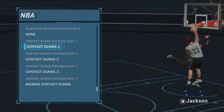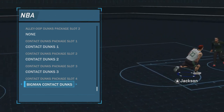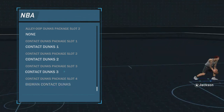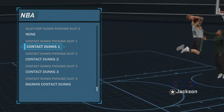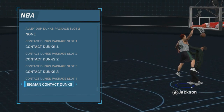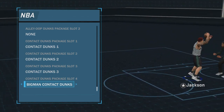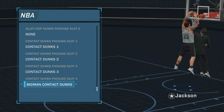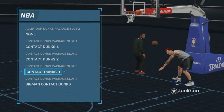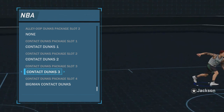Contact dunks are a necessity. I made my guy 6'11 so that he would get athletic contact dunks and big man contact dunks. If I had made him 6 or 7 foot, he would have only gotten big man contact dunks. Big man contact dunks are mostly for under the rim — just posterizing people from underneath. But athletic contact dunks are the more fun ones. They're the ones where you're going to poster somebody and make a highlight reel moment.